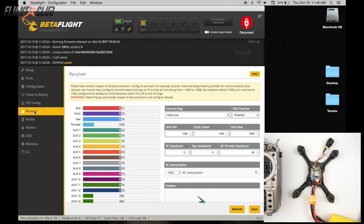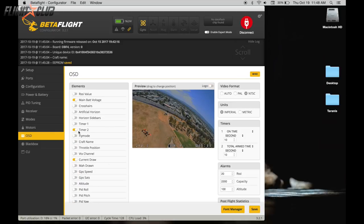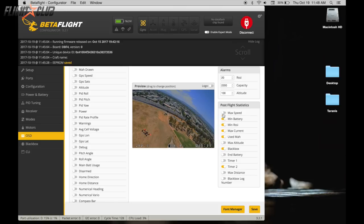Now we'll go to the OSD settings. I'm going to disable most of these by default — there's way too much stuff on screen. I only have three things set: current draw, battery voltage, and flight time. I turn off all the other stats that show when you disarm. No RSSI, not using black box. Click save, and we're pretty much done with the Betaflight part.